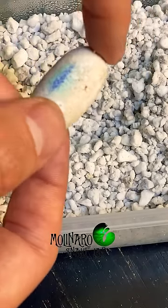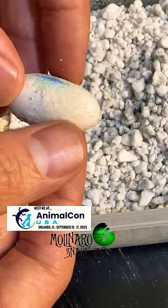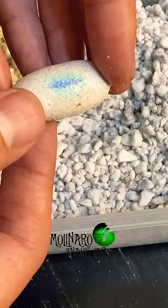I have kept leopard geckos in the past, but I've never bred them. I've hatched a lot of snake eggs over the years, but I've never hatched a gecko before. So this is a fun learning experience.